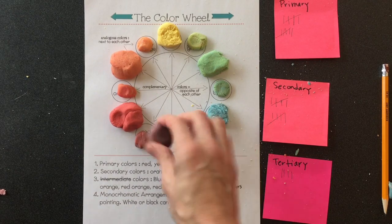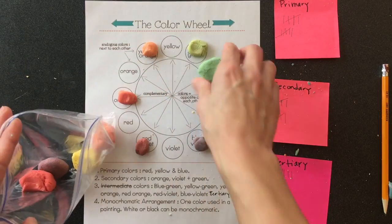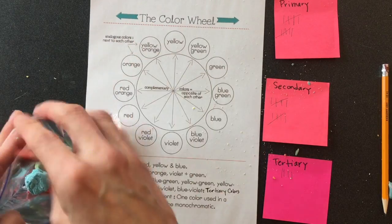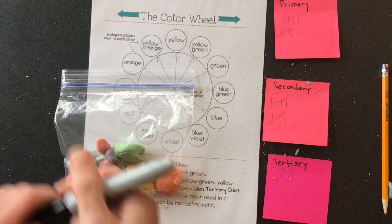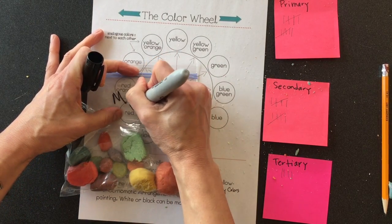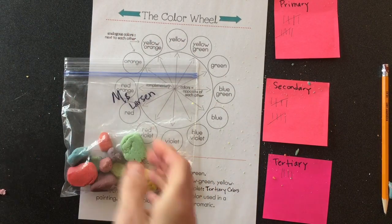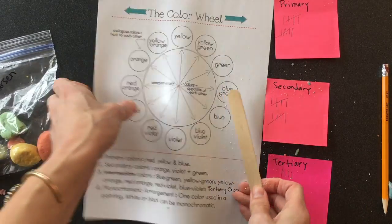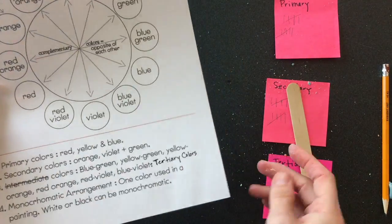When you're done with this, you can take your play-dohs home. We're going to put them in a bag, and you're going to use the Sharpie at your table to write your name on the bag. You're going to return your stick to the supply store, wipe off your color wheel chart, and return it to the supply store as well.